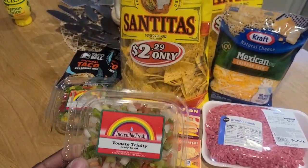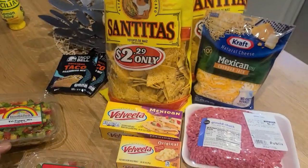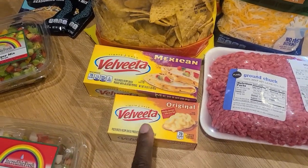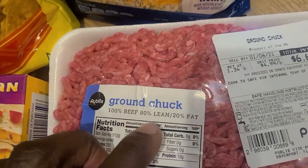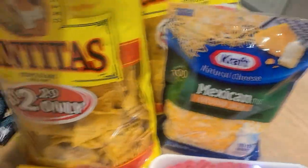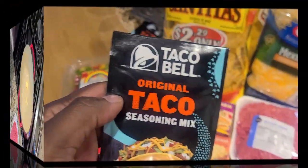We're going to start off with the tomato trinity and the holy pepper trinity, then move on to our two types of liquid gold — maybe a very common theme here. Our ground chuck — you're going to want to look for 20% fat, 80% lean. We have Mexican cheeses, your favorite taco chips or dip chips, and of course your Taco Bell seasoning.